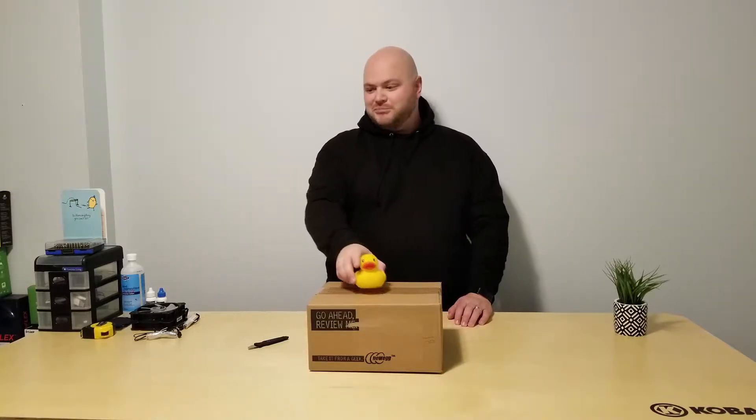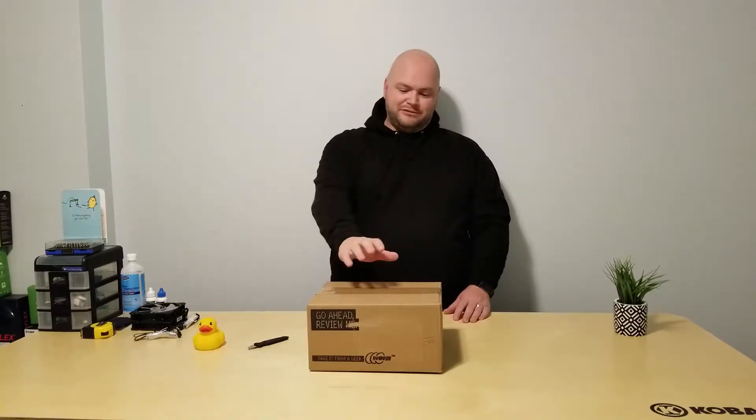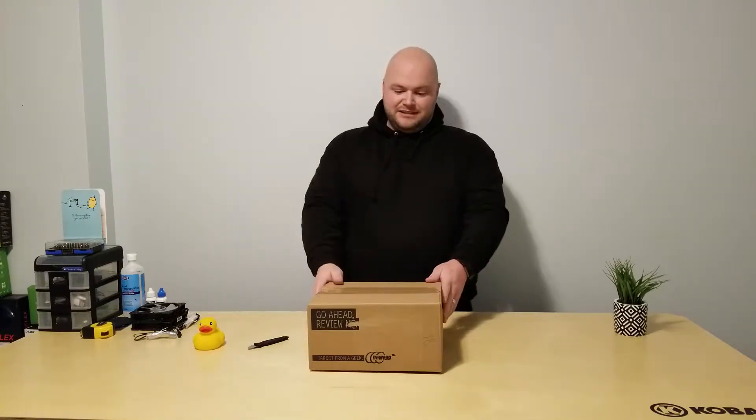Hello YouTube, welcome back to my channel. My name is McPato and this is McPato PC, and today I'm bringing you an unboxing of what's in this box.